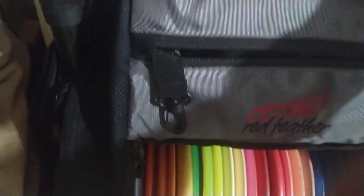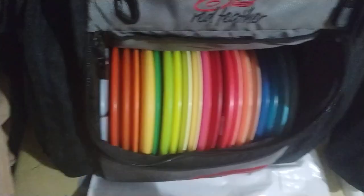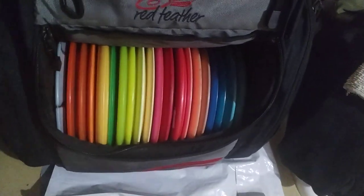I have my bag set up right over here. I kind of have my putting putters up top — Lunas, Zone, Zone OS, a scramble disc, the Lexi Cannon, and then just some discs. This is my bag for the Ice Bowl coming up on January 21st at Turkey Hill.